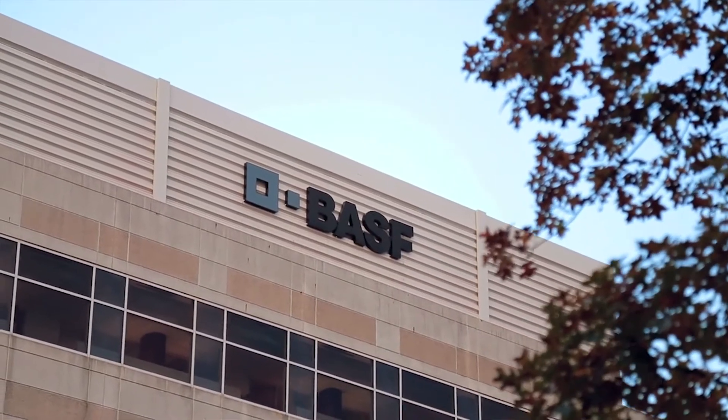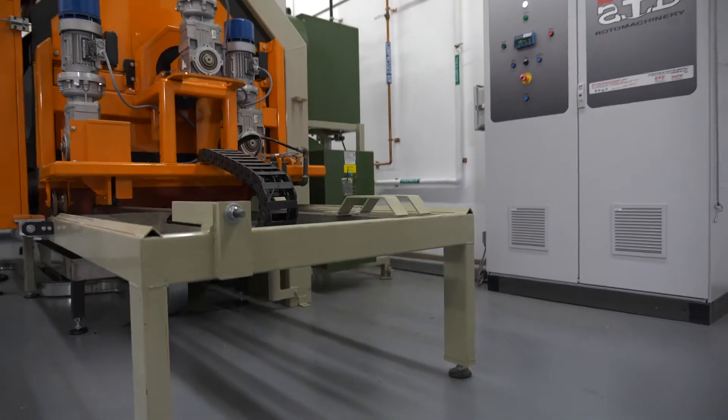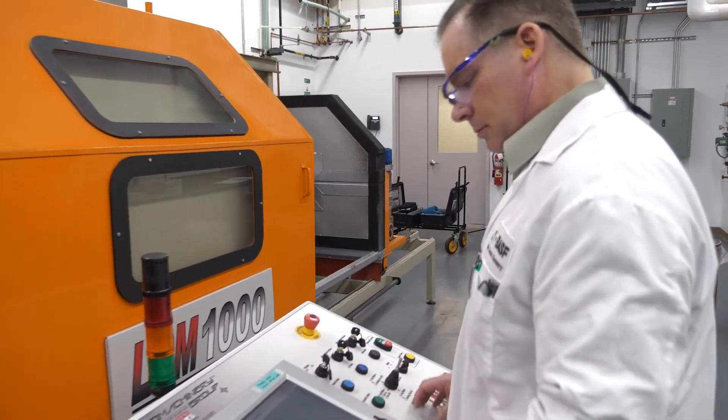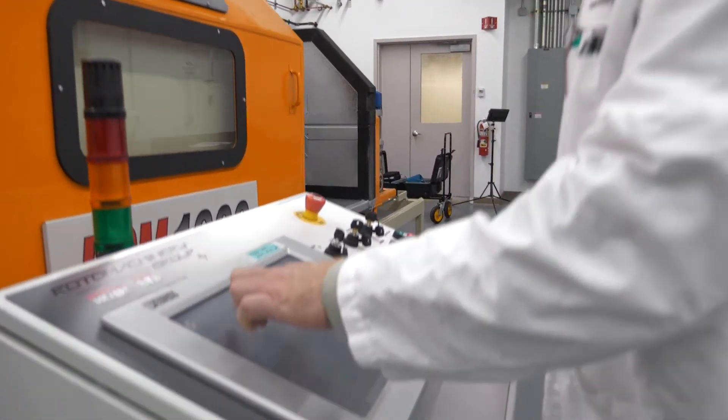We often invite customers to come inspect our labs. We're more than willing to have them come on site and take a look at what we can do and what our capabilities are. Our technical people are talking to their technical people as well as the sales people, because all of that combined allows us to see what their actual requirements are and what we can do to serve them best.